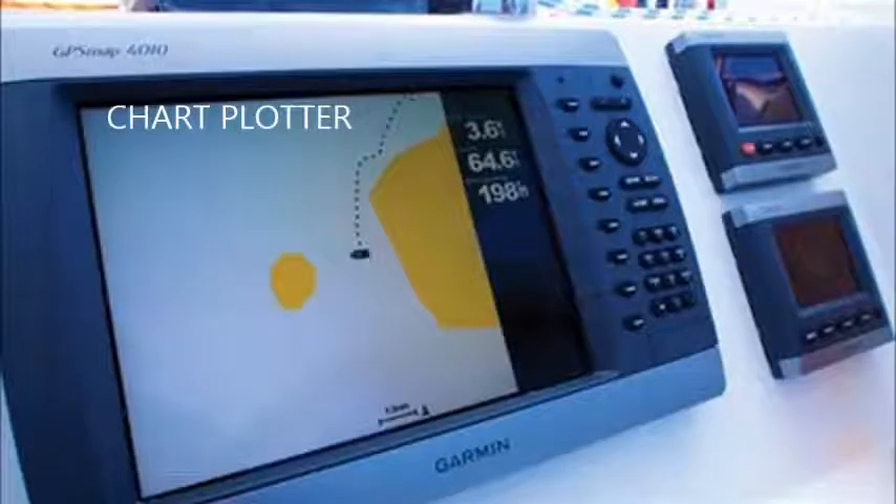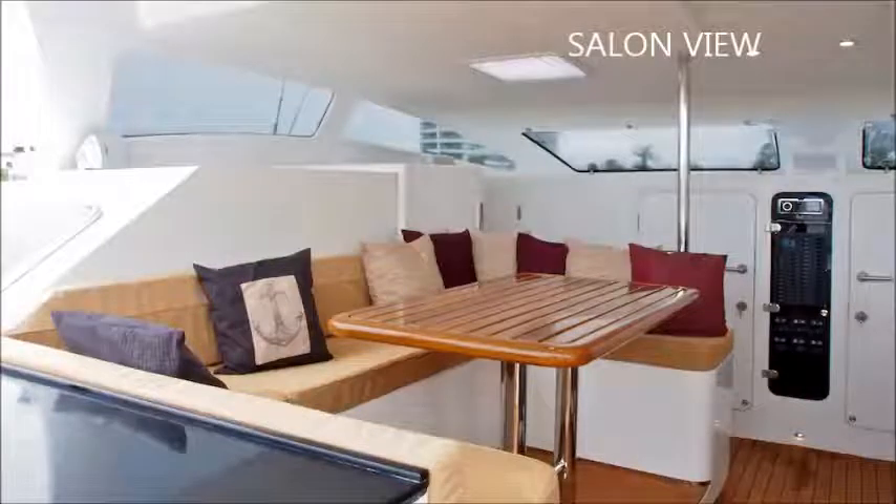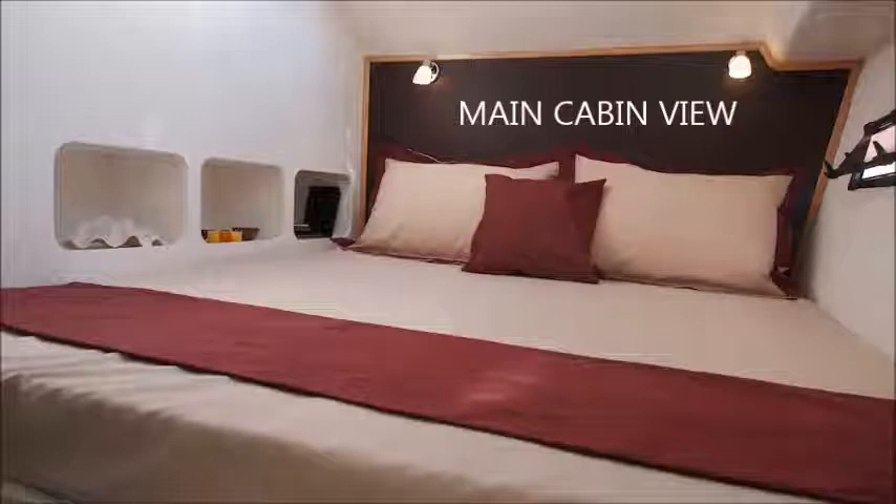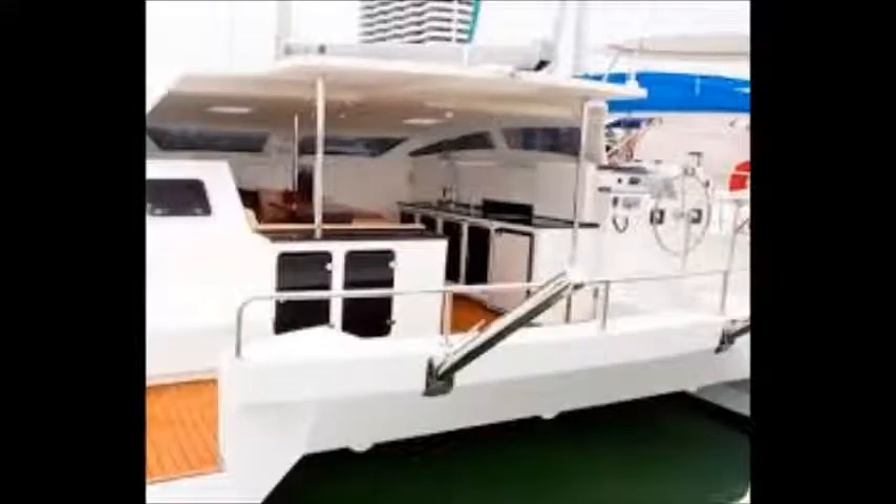Here's a view of the chart plotter, and a view of the saloon area for relaxing and lying about. A view of the main cabins with some little hatches. And a view of the stern with the open kitchen living style.